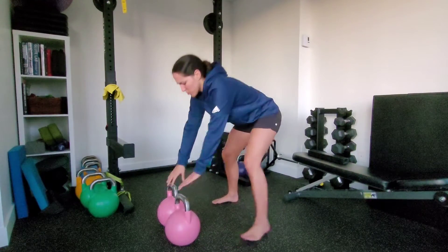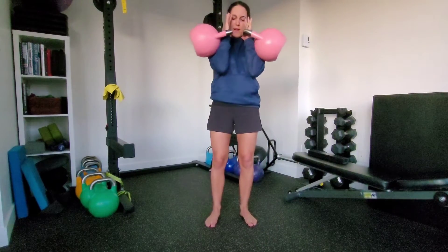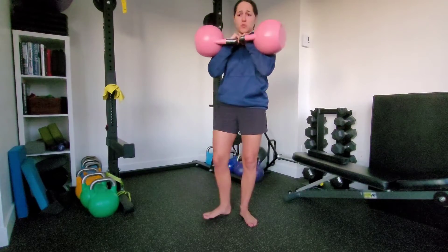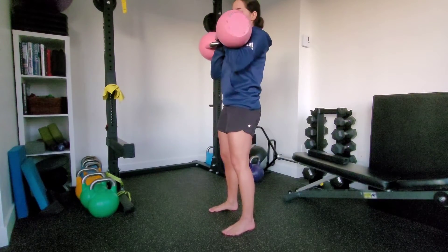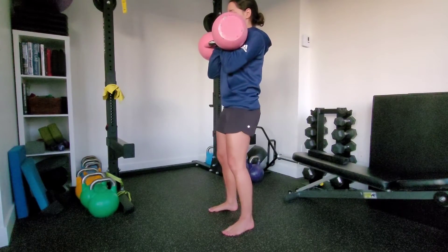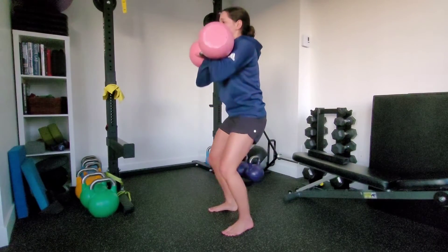This is a normal squat here. That front rack position — elbows are in nice and tight. You can interlock your fingers or just sit them next to each other. We're going to point those toes straight ahead. We're going to make sure that we're nice and stacked. Take a breath in, lower yourself down into that squat position, push the floor away.